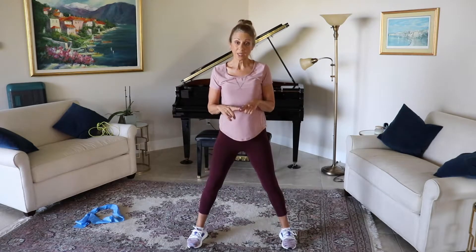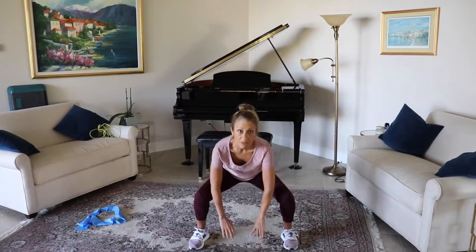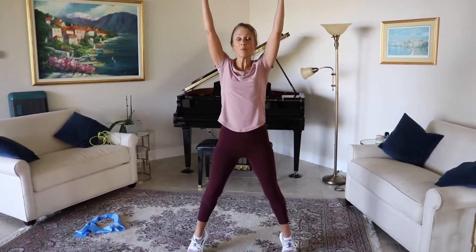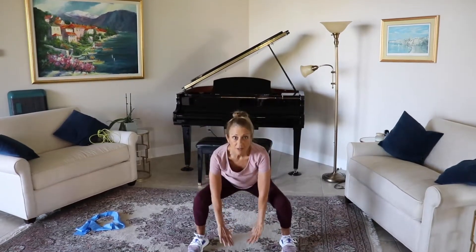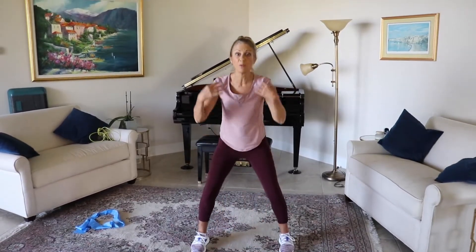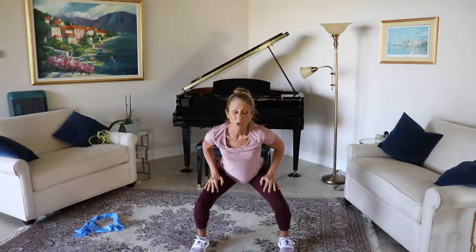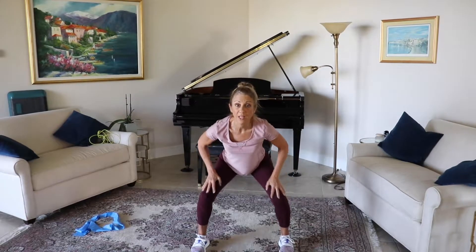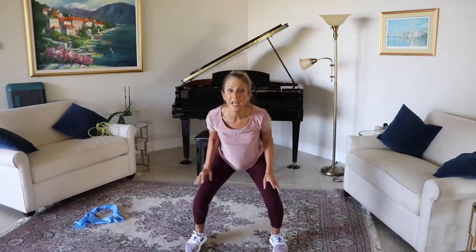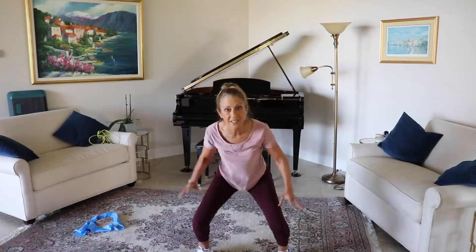Those of you that want to take it a little bit lower for this third one, you're going to come down, touch, reach up, come up on those toes — down, touch, up on those toes. You're going to go ten times. Those of you that want to take this up, you're going to squat — watch those knees, keep them over the ankles — and just hop up for ten, nine, eight, seven, six, five, four, three, two, and one.